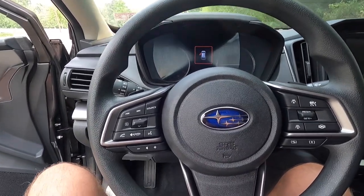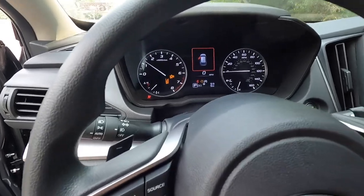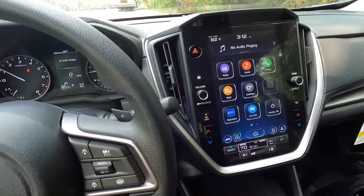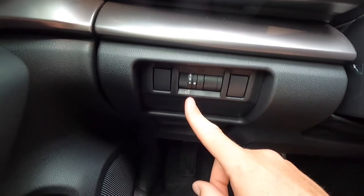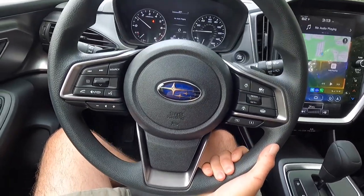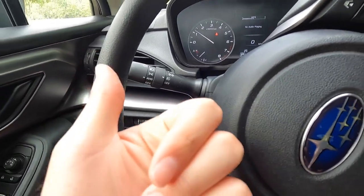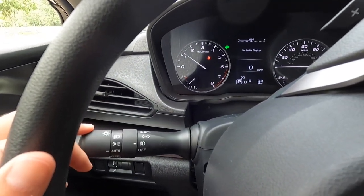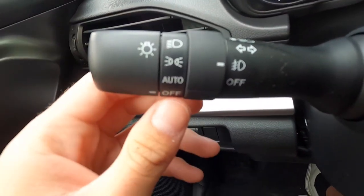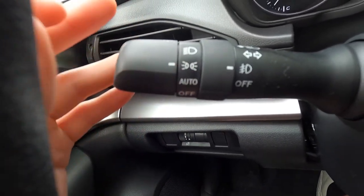One of my complaints for the 2024 model year on both the Crosstrek and the Impreza is that you no longer have headrest adjustments — it's now a fixed headrest, which I think is a big miss. But you do get keyless access which also means push-button start as standard with the Sport. Just have your key fob in the interior, push your foot down on the brake, and push to start. Over here is the control to adjust the brightness of your gauge cluster and backlit buttons. You get a manual tilting and telescoping steering wheel, which you can adjust to your liking.